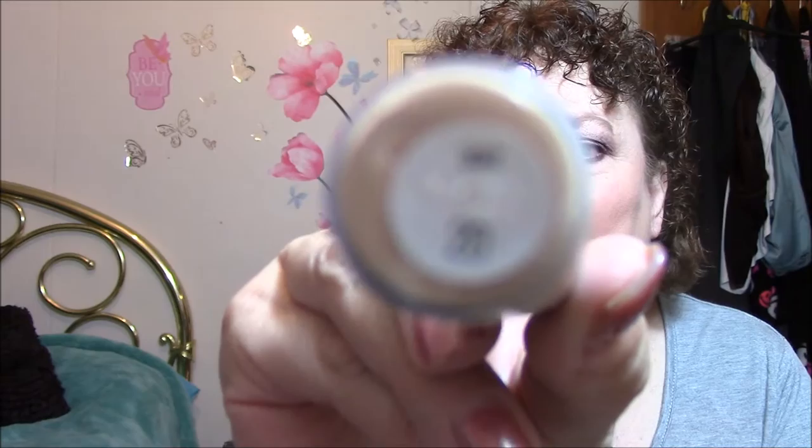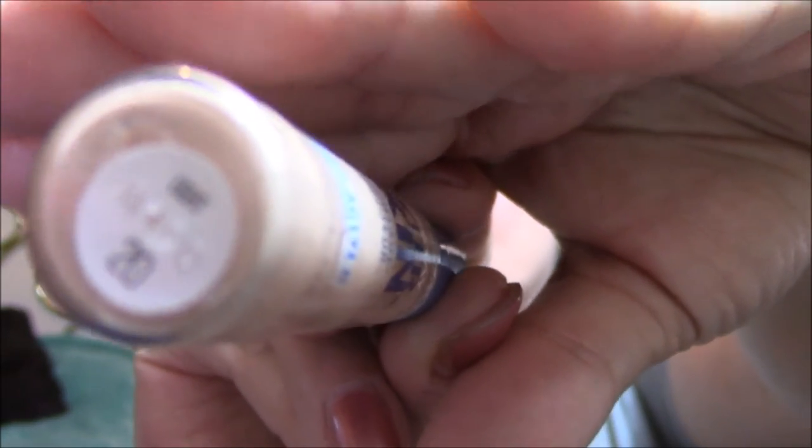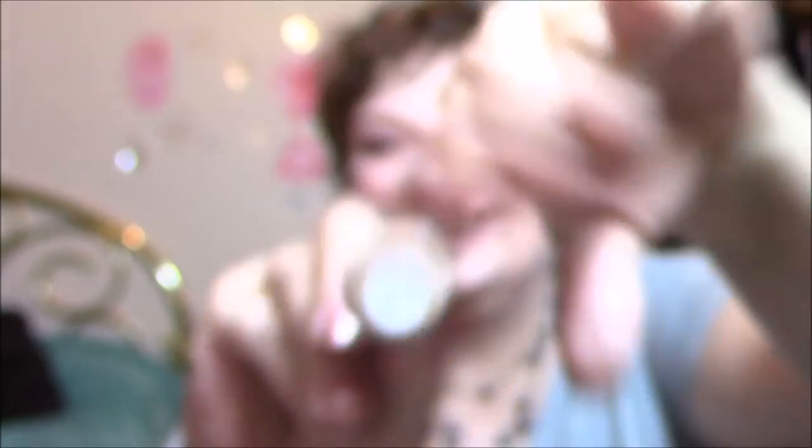I also used the Better Skin Super Stay Concealer in Light, number 20. Then for my eyes, I used the Shadow Insurance Anti-Crease Eyeshadow Primer from Too Faced.